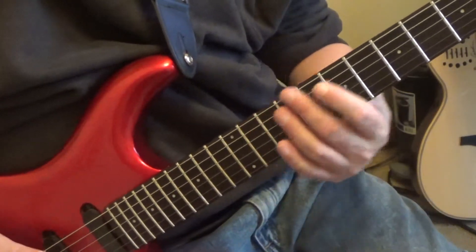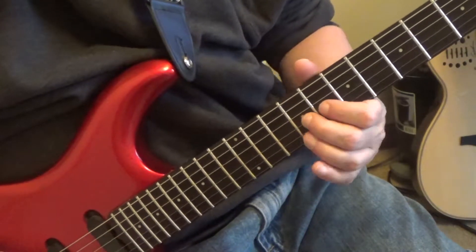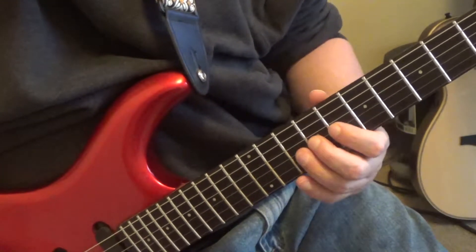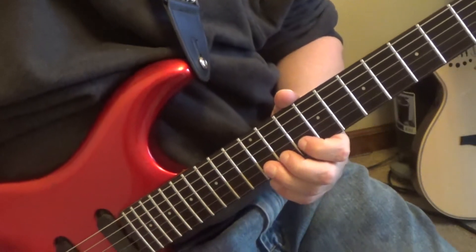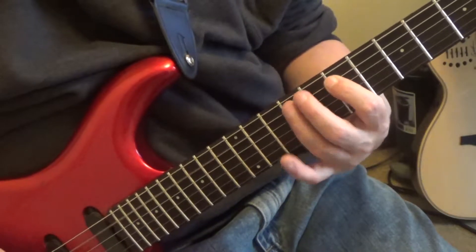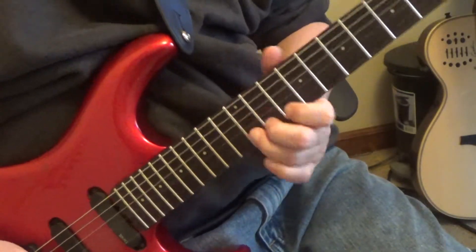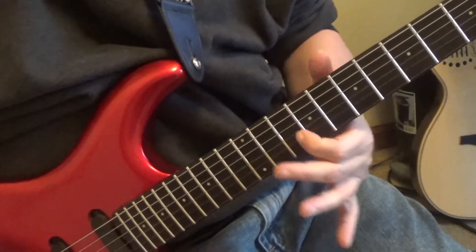Then you're going to play the third string, ninth fret. Do a quick slide to F-sharp - third string eleventh fret F-sharp - to the second string tenth fret A, back to F-sharp. It's a quick slide from E to F-sharp, not a slow slide. Then you're going to bend the twelfth fret second string B to C-sharp, back to B, release to A. Then give it a little vibrato on that A on the second string.